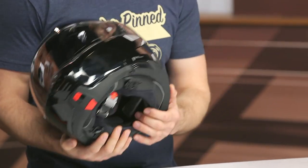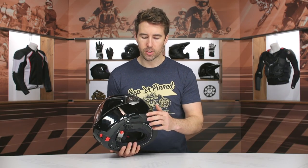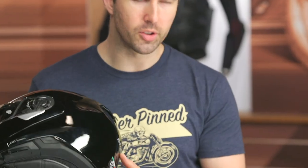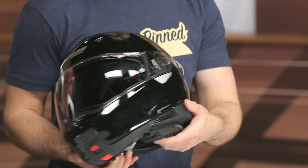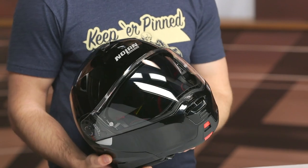Over here on the side, it is designed to accommodate the Incom system, which is Nolan's proprietary communication system. There's a little battery pack that you unscrew, and the battery goes right there in the back as well. So if you're looking for an integrated system, they certainly have it, and this helmet is set up to accommodate that.